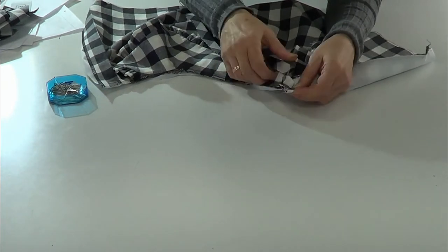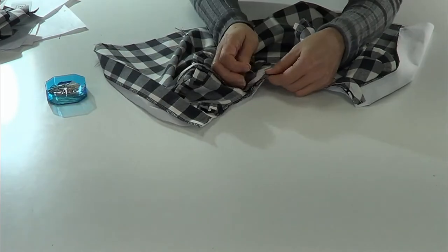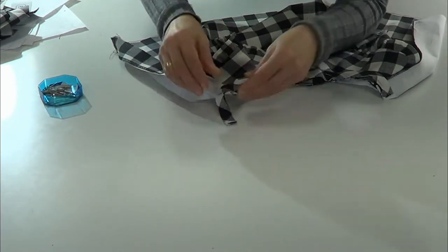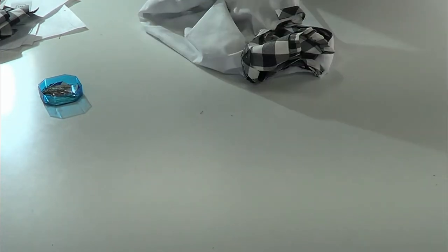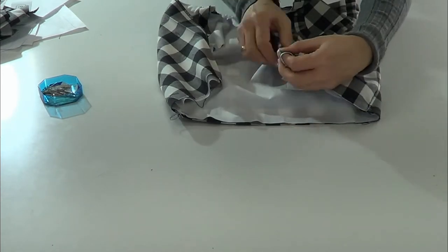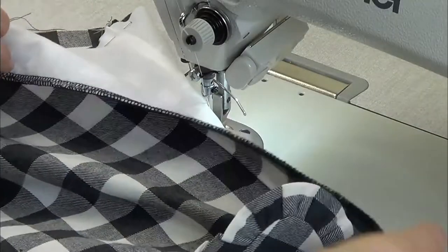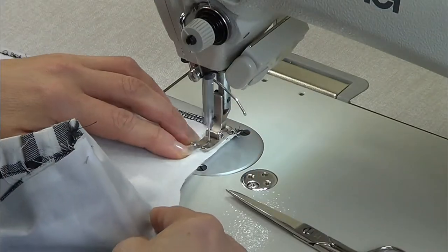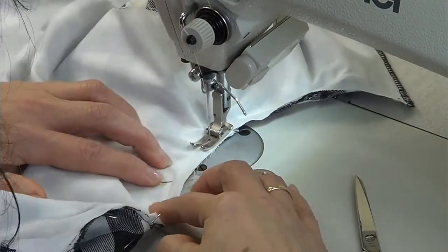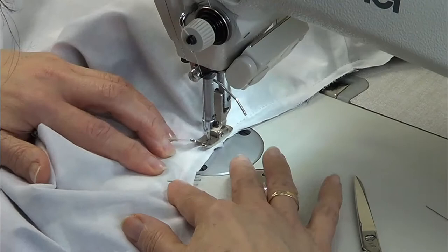Then we're going to place the bias around the neckline and pass a stitch on the bottom side of the front. We overlock the lining with the main fabric on the center back, and now we're going to pass a stitch around the neckline. Remember to face the backs of the lining and the main fabric together when folding.